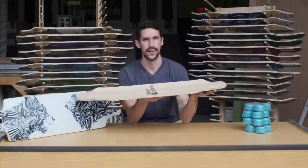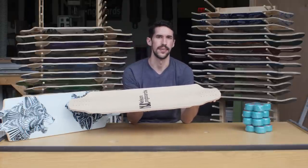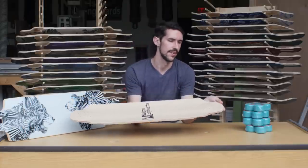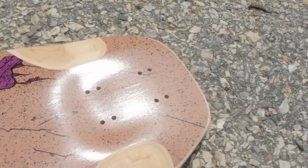First, we're going to talk about the newest board in the lineup, the Nelson Prime. It comes in a top mount and a drop-through version. The Prime is a symmetrical board with rocker and some serious pockets. One of the more unique features of the board is the hybrid flush mount. You might be familiar with our press flush mount that we've been using on the Batray and Manta Ray.